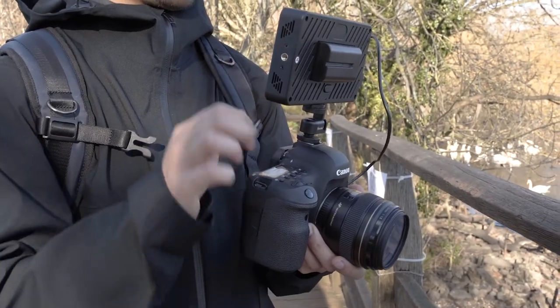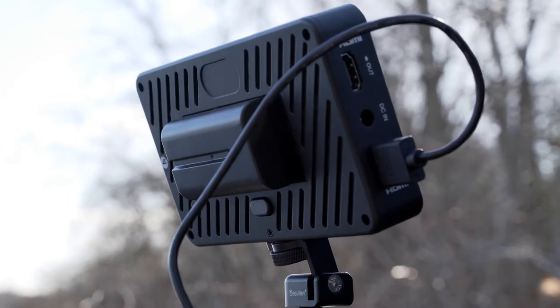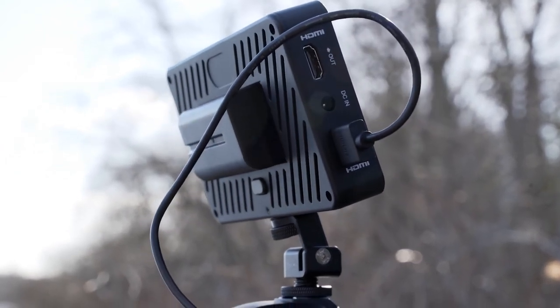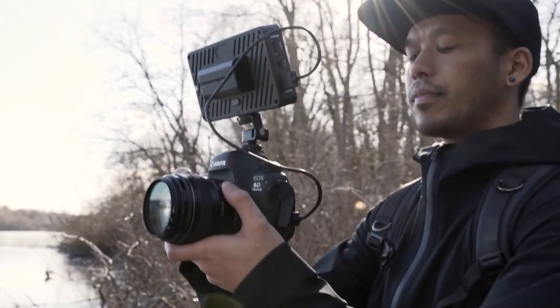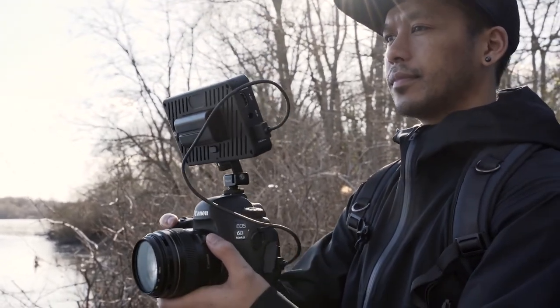In terms of the build quality, it gets a solid 7 out of 10. It's compact and lightweight at about 240 grams, but at this price point the chassis is all plastic. Despite that, it feels very, very durable and quite sturdy. I think it could take quite a good beating, especially if you're rough handling it a bit — throwing it in your backpack and going from shoot to shoot.